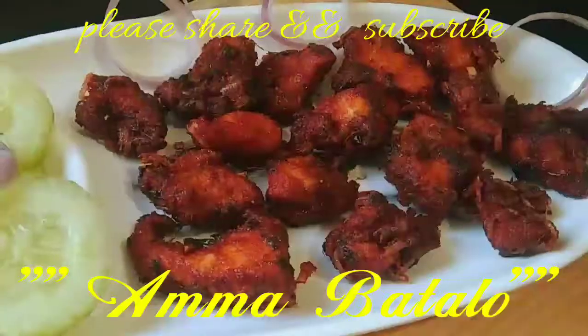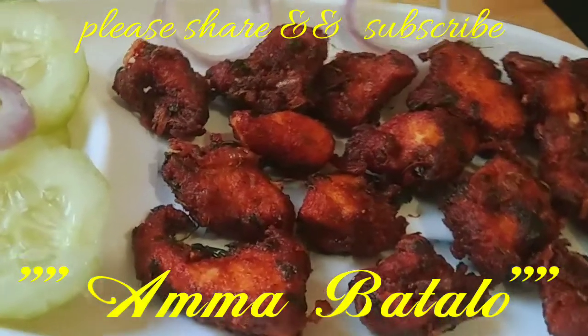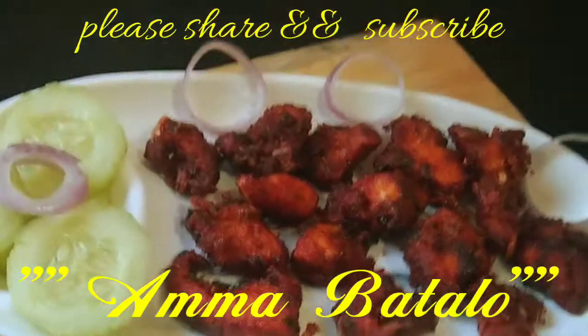Thank you so much for watching. Subscribe to our channel.